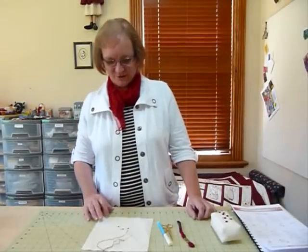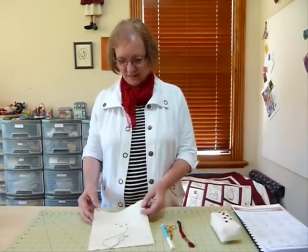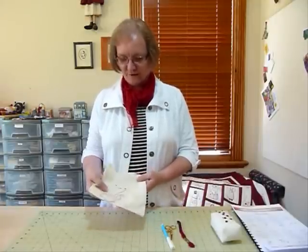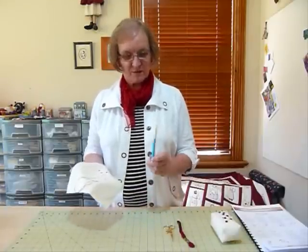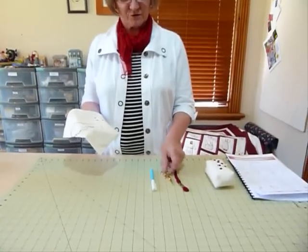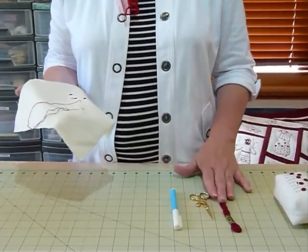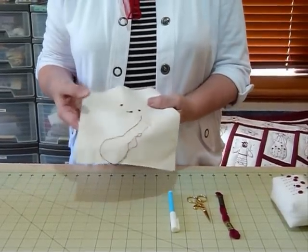Hello, today I'd like to show you one of the stitches that I commonly use when I'm doing redwork stitchery. I've got everything I pretty much need here. I've got my fabric on the back, I've got a stabilizer. If I'm doing a design, I would probably draw it with a water erasable marking pen. I've got some scissors, some stranded embroidery cottons, and I usually use two strands at a time when I'm doing redwork — that can vary but as a general statement.